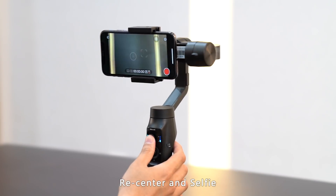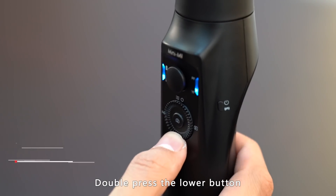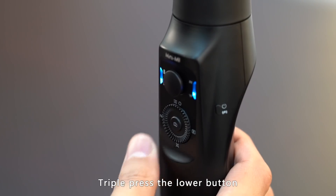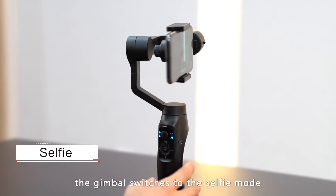Re-center and selfie: double press the lower button and the gimbal goes back to its starting point. Triple press the lower button and the gimbal switches to selfie mode.